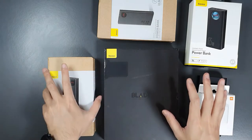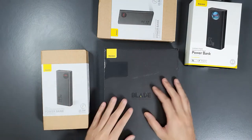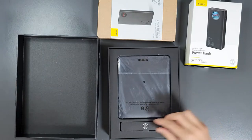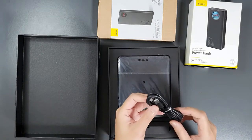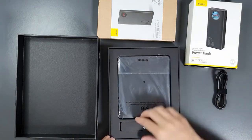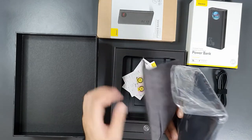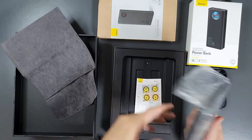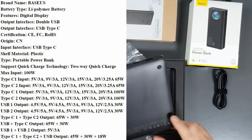Let's unbox the 100W power bank first. The packaging is really nice and includes accessories — a USB Type-C cable that supports up to 65W or 100W of power. The power bank comes with a carrying case, which is quite nice, along with the user manual. These are the specifications — it has two USB-C ports that support both input and output.